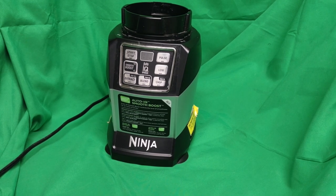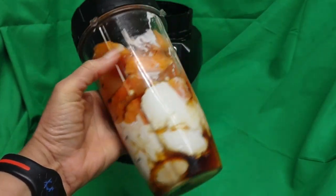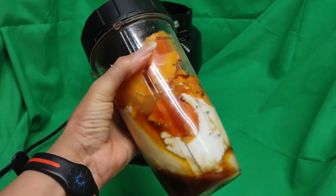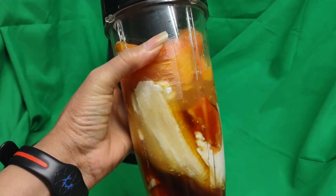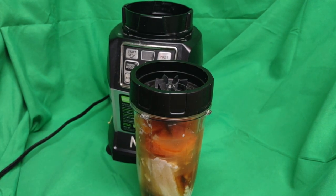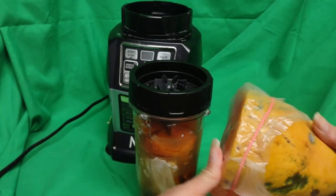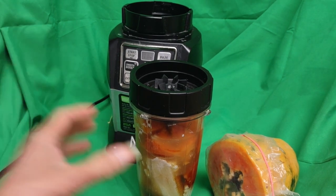Hello, so today I have a smoothie that I've already put together, but I will show you the ingredients. Look at that. Doesn't that look strange? Well, this is something I did like 25, 30 years ago. I used to do a lot of papaya smoothies. So here it is. I just cut it up. It's really juicy when I cut it — all these juices gush out.